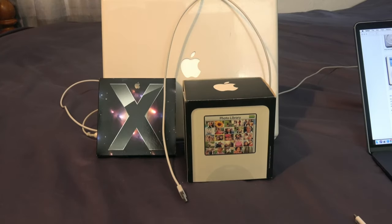Hey, what is up guys? Welcome back to another episode of the Apple Guy, and today we are going to be unboxing and taking a look at an iPod Photo.